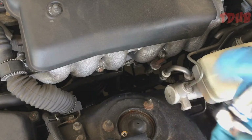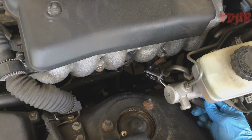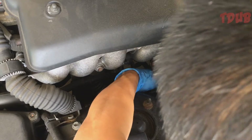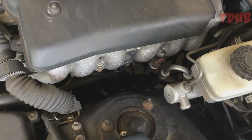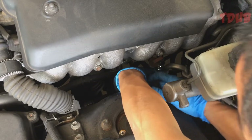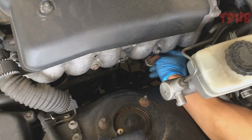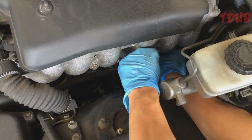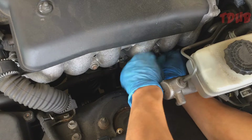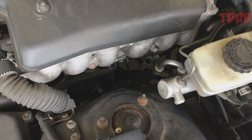You want to loosen the bracket that's holding this — I think it's the power steering, power steering fluid. Remove that, and you also want to remove the dipstick and put it to the side.